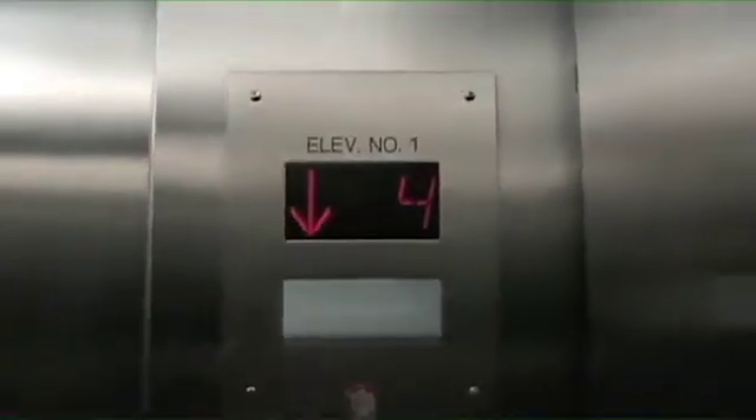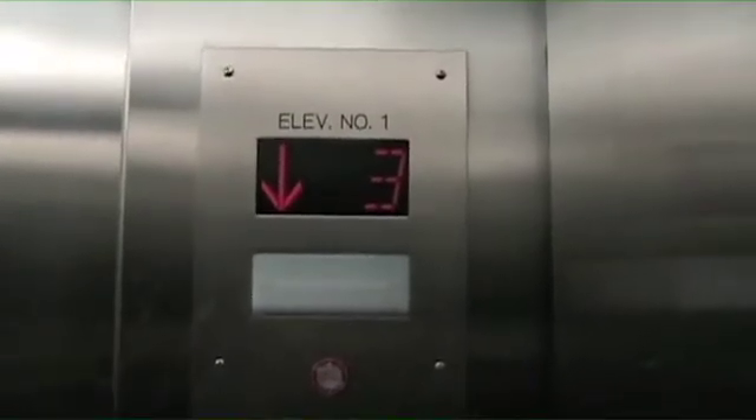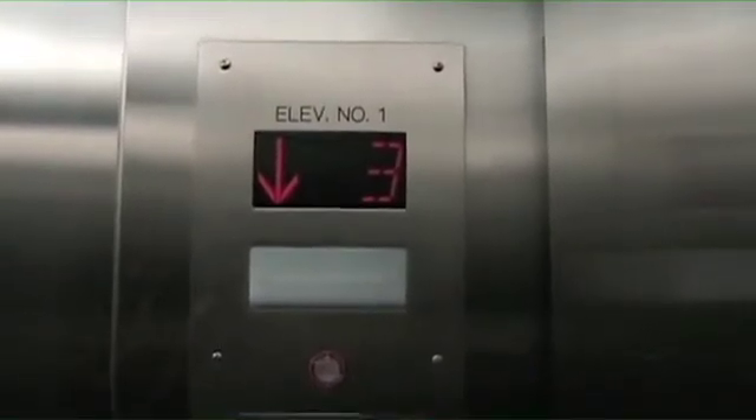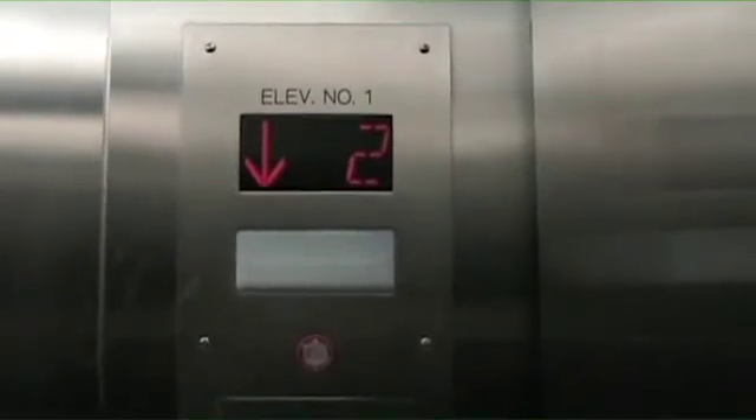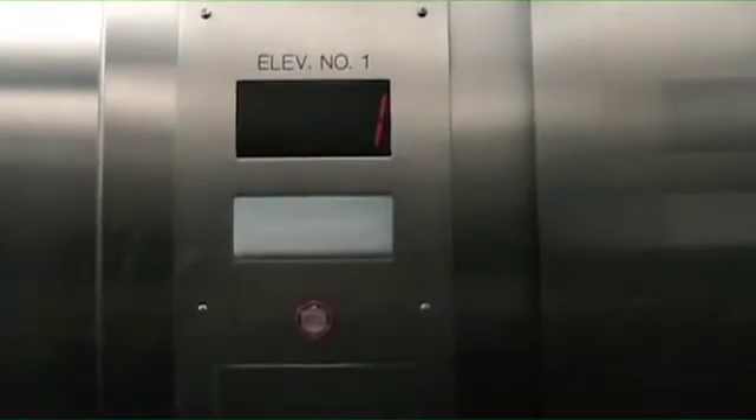Let's check it in the machine room. Capacity is 2,500 pounds. We're going down. And there we go.